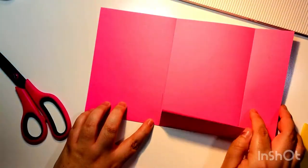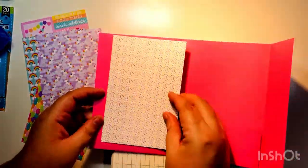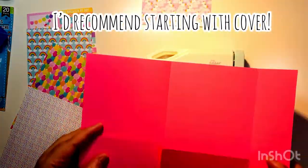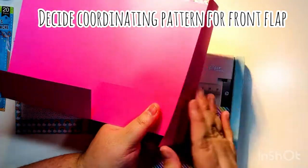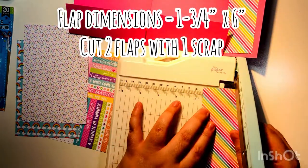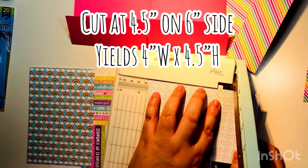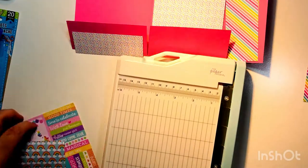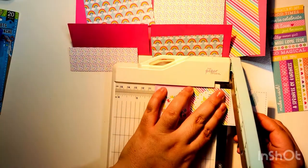In this project I'm using the scraps from the six by six paper pad. There will be a little excess border — you can use more paper to cover it, but I'm keeping it to just the five sheets. Figure out which paper you want on the front and which for the coordinating flap. The flap goes on the front and back — cut it down to one and three-quarters by six. Leave the front paper alone. The insides cut down to four and a half by four, which leaves a one and a half by four piece.